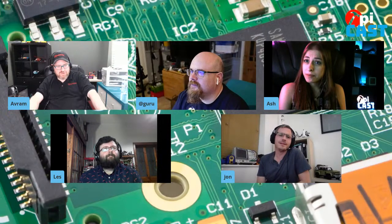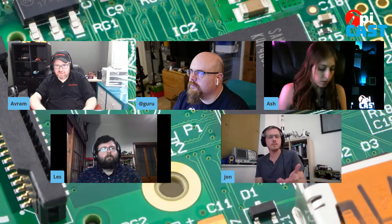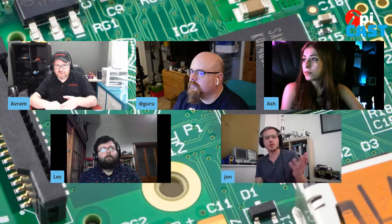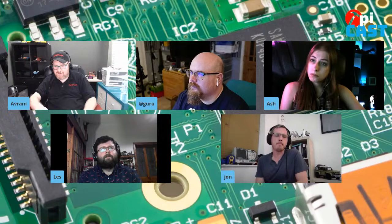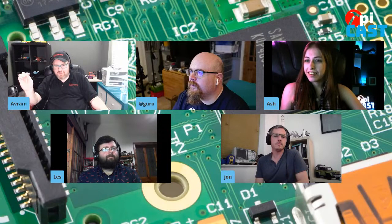Pimoroni is also doing a Wi-Fi module coming out in the next couple of weeks — you heard it here first. For the Pico, it has an SD card slot so you can host things like HTML files for a web server or download images. There's an ESP32 module that does the actual communications. So you could run a web server on it? Yeah, easily. How many different RP2040 boards do we know about now? At least half a dozen.